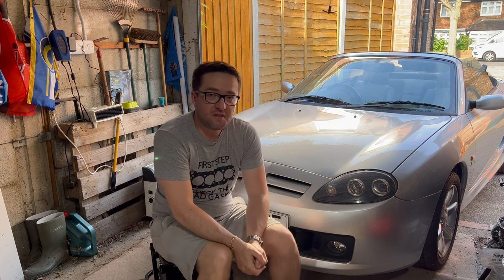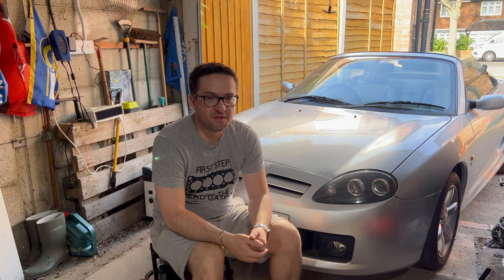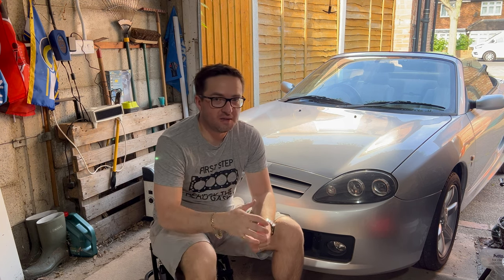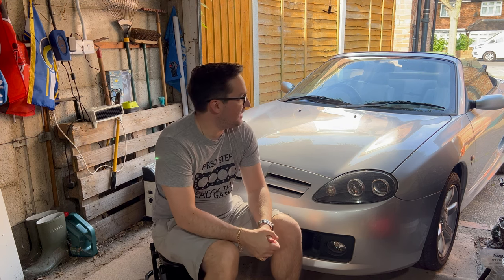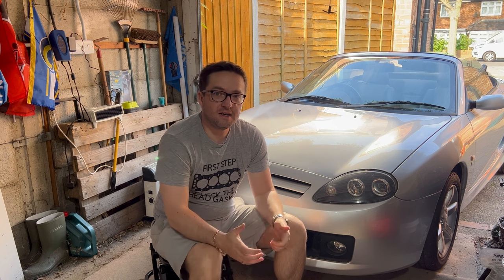So there we are, the sun visors are refitted to the car. Hopefully you found this video quite helpful in terms of what's out there for parts to replace broken bits on your MG TF. Really clever stuff what people are doing, so again big shout out to Tim at Solo 3D Printing and Design. If you're missing those springs on your sun visors, this could be something that might help you with that. If you found today's video interesting and helpful, please consider giving the video a like and subscribing to the channel if this is the kind of video you want to see more of in the future. Until next time, I'll see you soon.